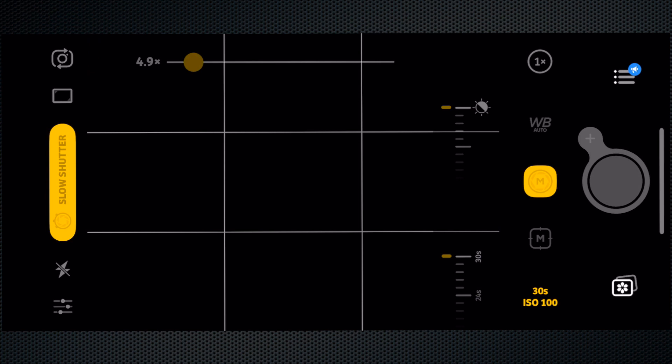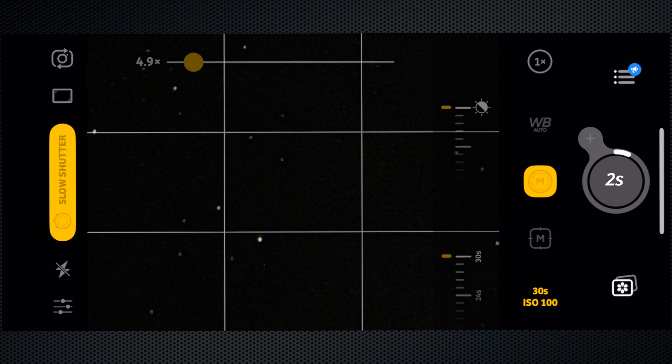Once you hit that S it changes to shutter speed and exposure compensation. Leave the shutter speed at 30 seconds — if it's not at 30 seconds, put it there. Hit the button and off it goes. Obviously I'm on a tripod; you can't hold it for 30 seconds. We'll wait and come back.